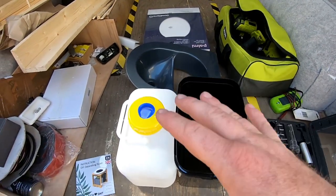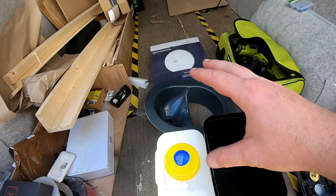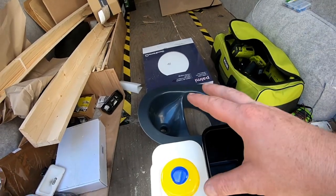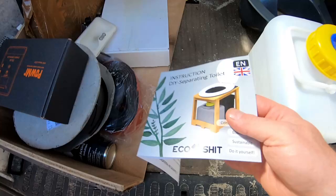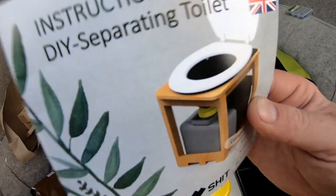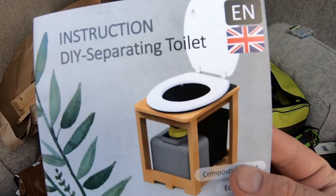For a change this isn't a homemade design — I've actually bought this whole kit. It was £109 from a company in Germany called Eco Shit. This is what we're going to end up with by the end of this video.